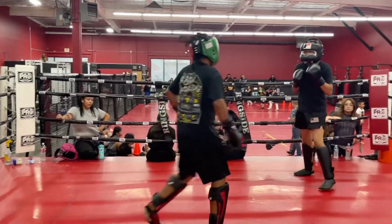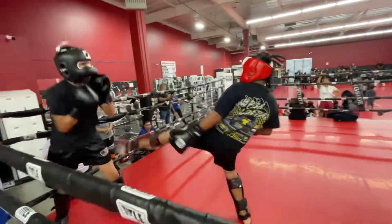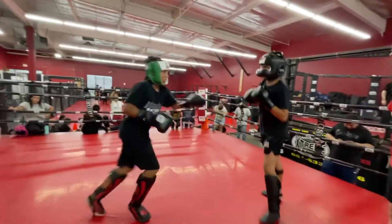Keep working. Good defense. Come in left — be careful with that, too close. Go head hop. You're better when you go head hop. Go with the legs more — easy to attack on the legs. Close and close.